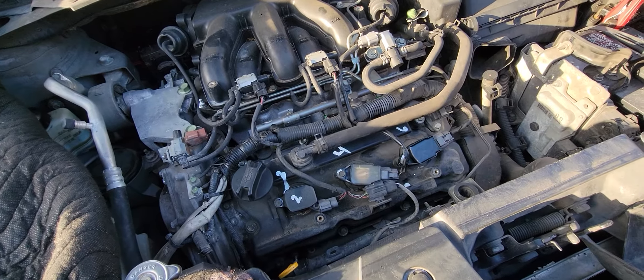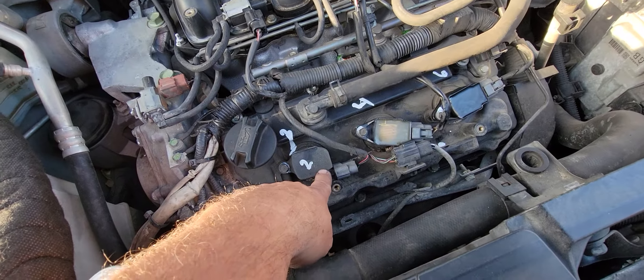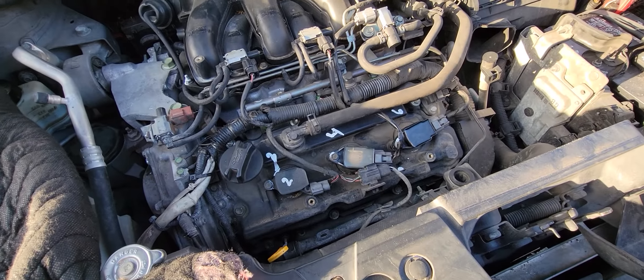These cars are really bad about coil packs popping. As you can see, I've got a generic coil pack on here — it's like off of a 350Z or something else.